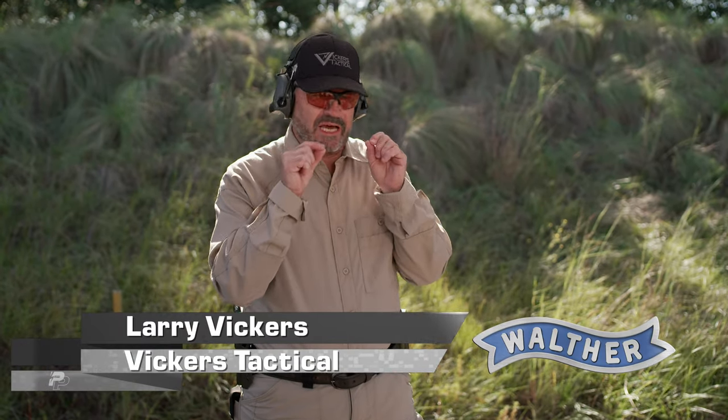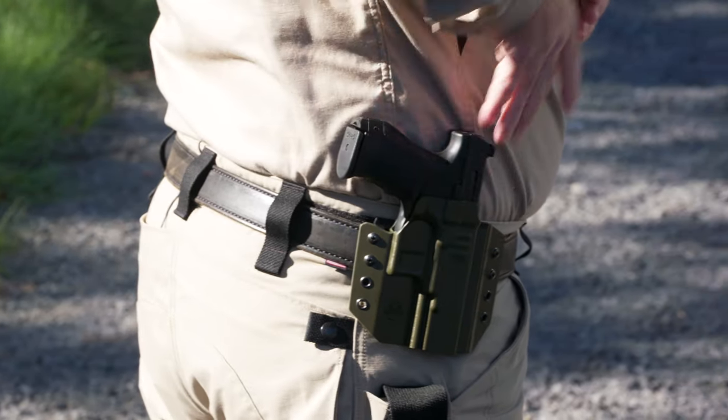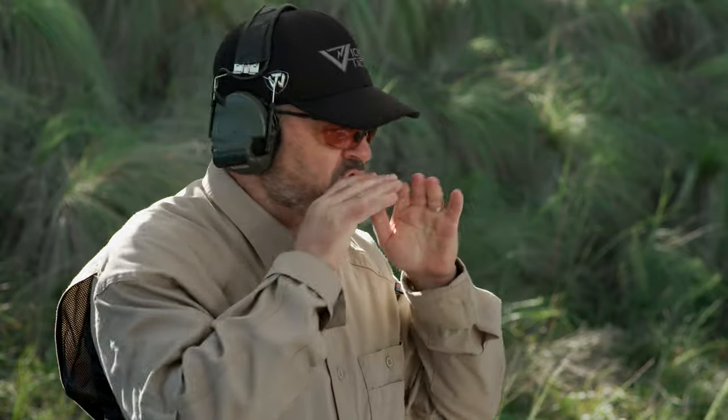Let's take you through the fundamentals of the draw. There are a lot of little things to pay attention to here. Remember, you want to dry fire this at home before you ever get to the range and go live fire. Also remember: crawl, walk, run. You want to master the draw at super slow speed and then start speeding up very gradually until it's smooth as silk.